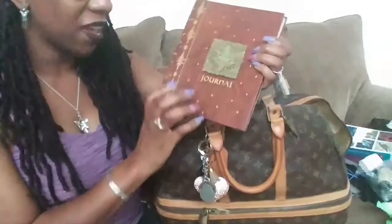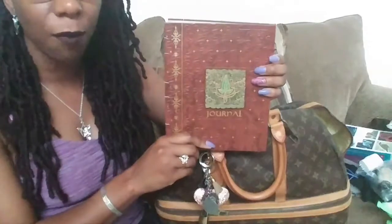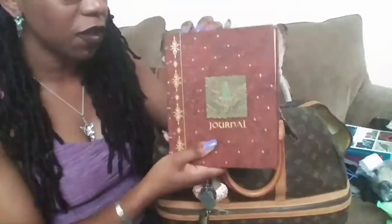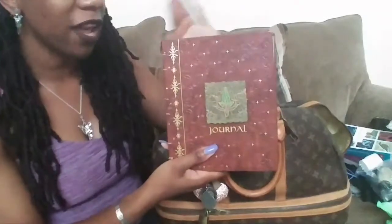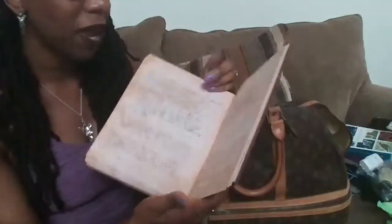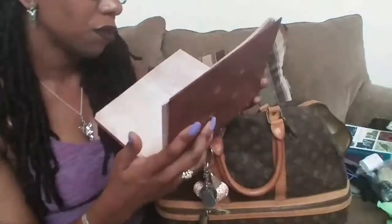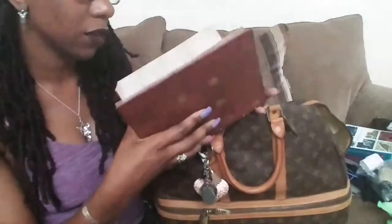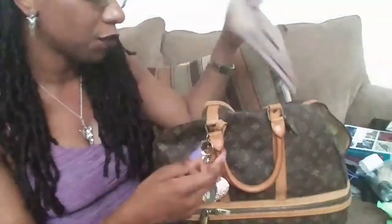I have a journal in here that came with a Lord of the Rings purchase — I've had it for years. I used it as a journal a long time ago, stopped, and then recently started writing in it again. I think I'm almost done with it, so when I finish I'll move to another notebook. I'm trying to be consistent.